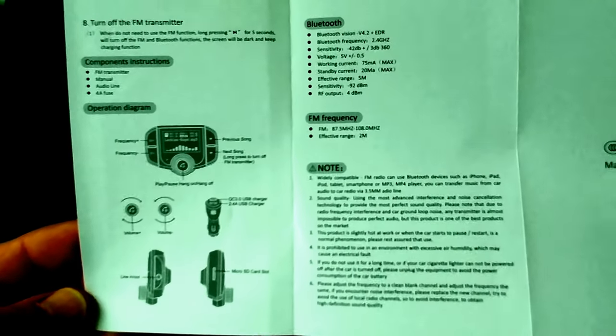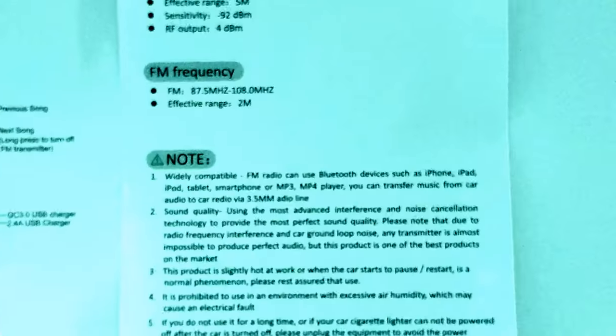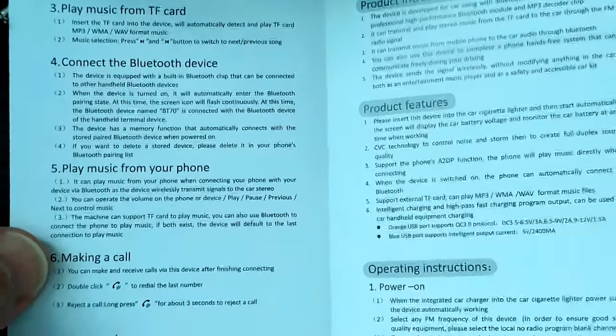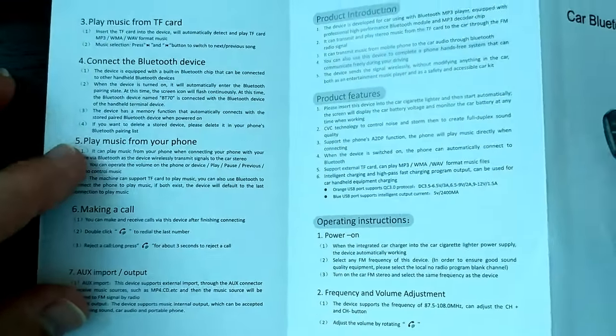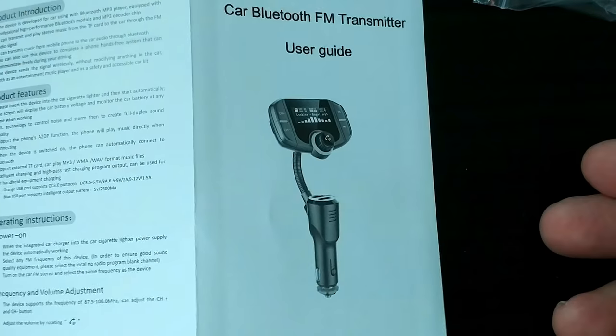If you need the instructions you can pause the video — hope you can see everything. Here we have the extra fuse, the auxiliary cable, and the device itself. I'm zooming out a bit so you can see everything, in case you need this as a reference or lost the instruction sheet.